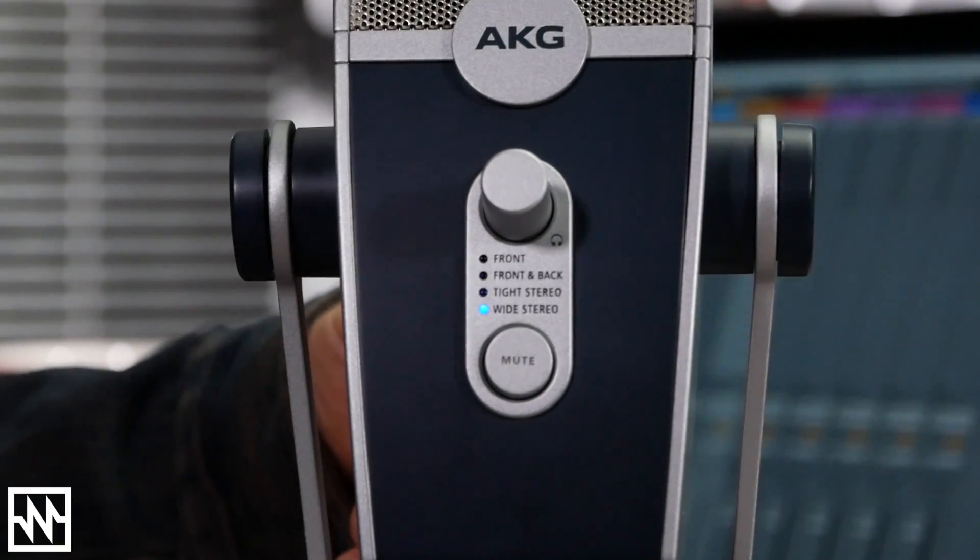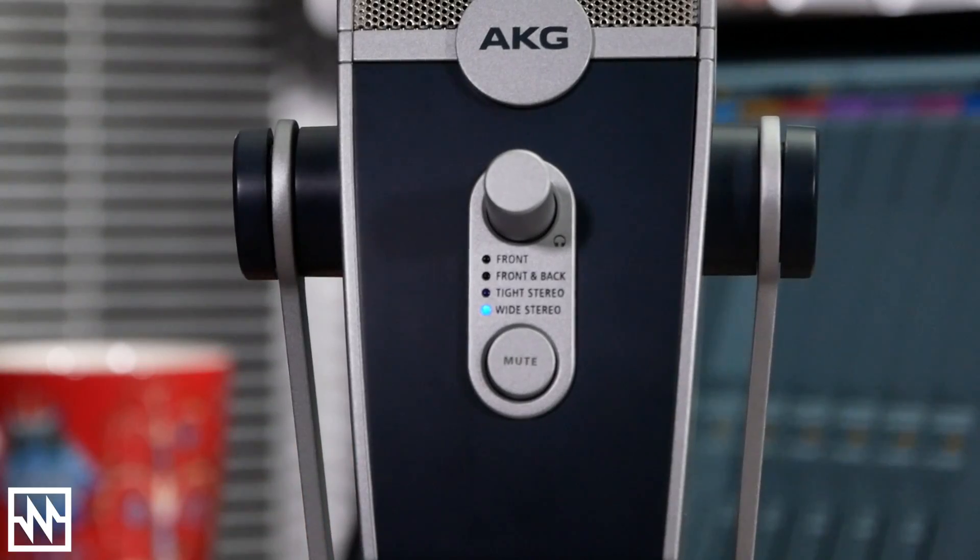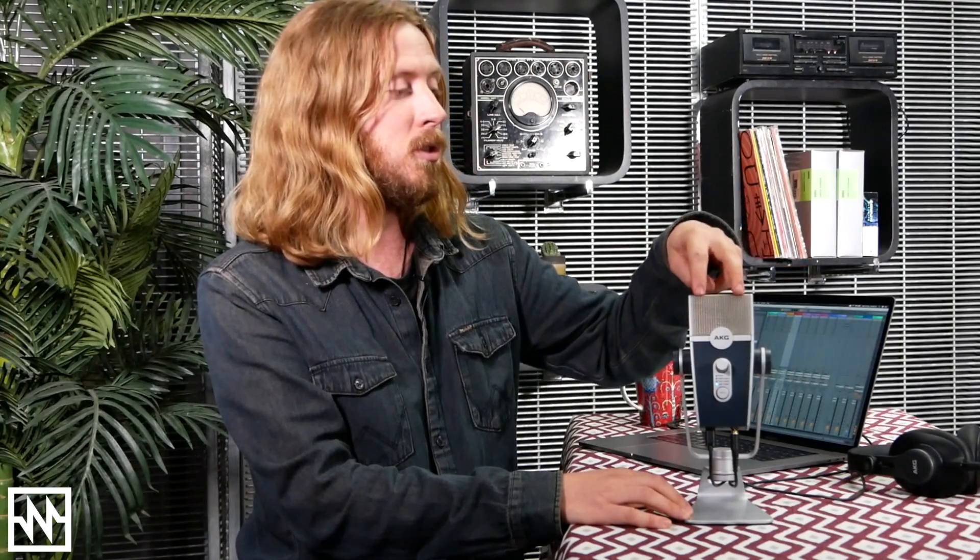The Tight Stereo mode uses the two front capsules, so you can get a nice, detailed, rich stereo sound just from the front. You can use that for voiceovers and also capturing instruments — great for an acoustic guitar, for example, if you want to get a nice rich stereo image.